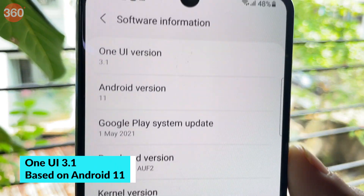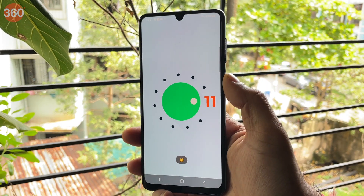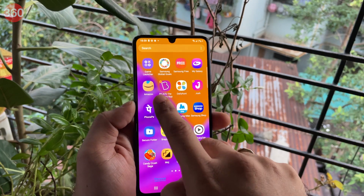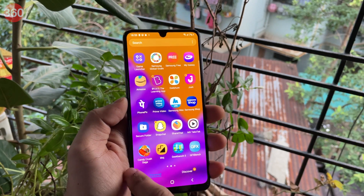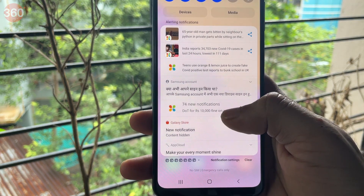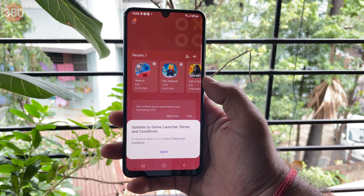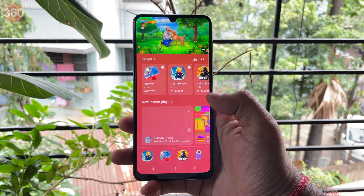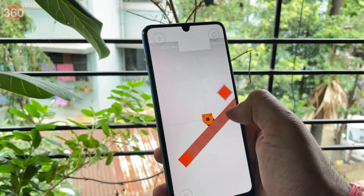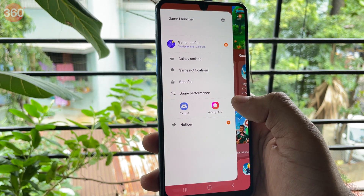Samsung ships the latest One UI 3.1 on top of Android 11, and the user experience is quite familiar if you've used a Samsung device before. It comes with a number of pre-installed apps, many of which can be uninstalled to reduce clutter, though I did get push notifications from some of them which was annoying. The Galaxy M32 also has a Game Launcher which lets you game without disturbances, blocking incoming notifications and gestures, and lets you club installed games in the same folder.